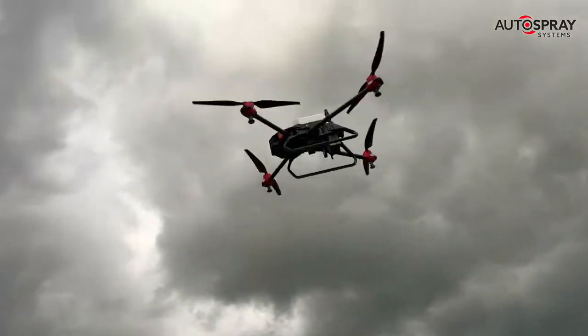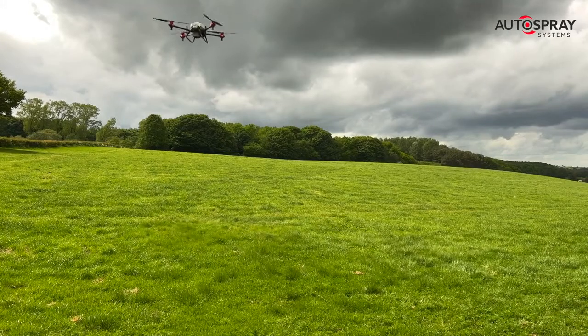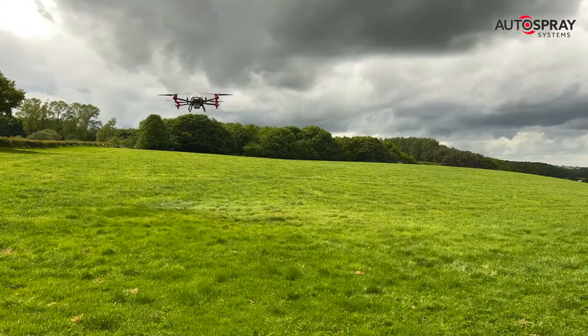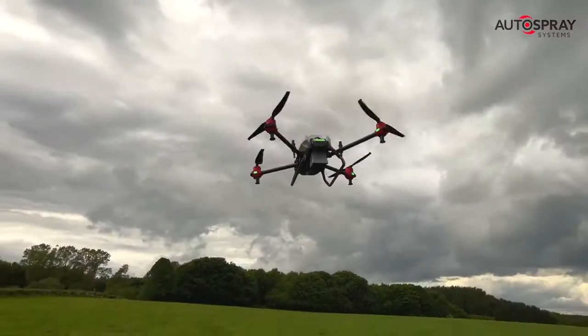Once you've plotted the field and set up your spreading parameters, all it takes is one hand to swipe the app and the drone goes to work. After that, it's all autonomous. The drone knows where to go and what to do, so you can sit back, check your email or update your Facebook profile.